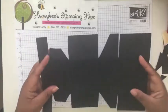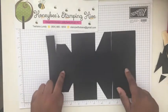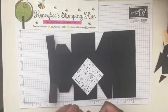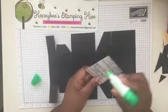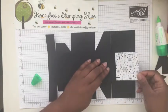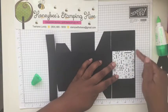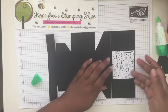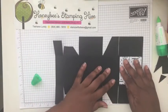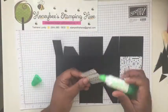That's all the cutting we need to do. This is going to be our lid and this is the front of the box. We're going to go ahead and adhere our designer series paper using multi-purpose liquid adhesive. The only thing you need to make sure, if you're using directional designer paper, is that you face the images the right direction since this will be the top when folded. Since this paper is not directional, it doesn't really matter. Then we'll adhere the part for the lid as well.